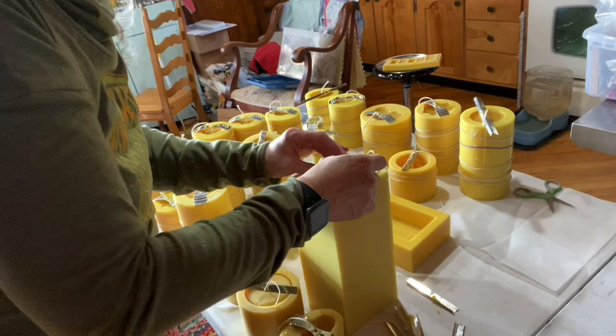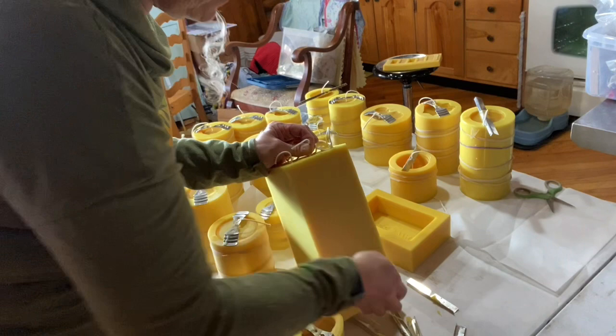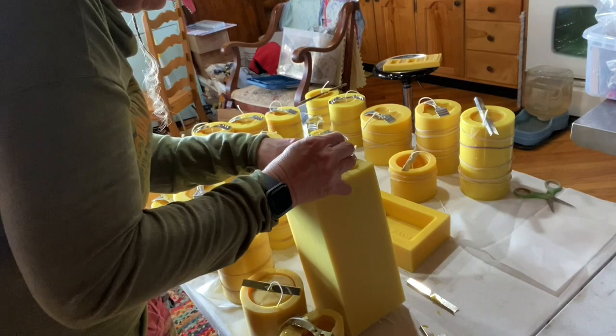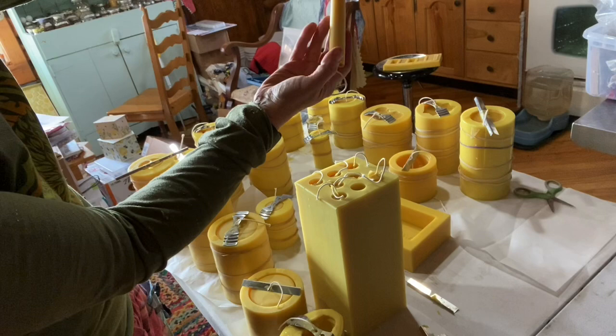You don't want to pull your wick out, so you have to go really slow pulling it out. Look at that — you can see the different colors. See how it's lighter right there? That's where it's not dry all the way, and this is where it is dry. But look at that — it's perfect.